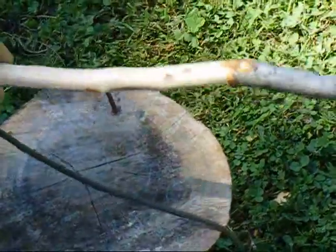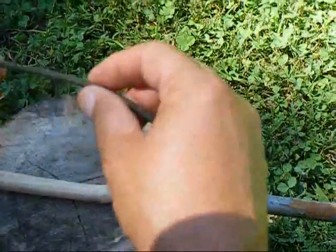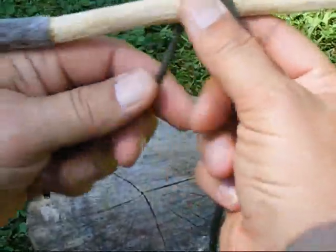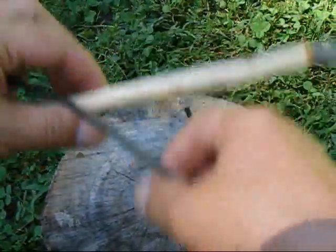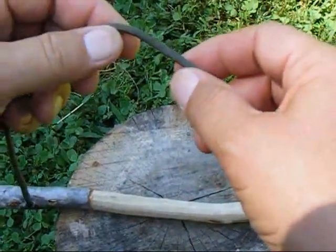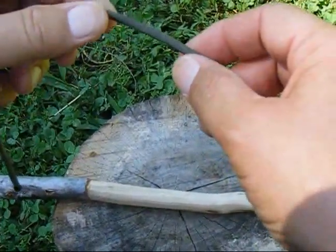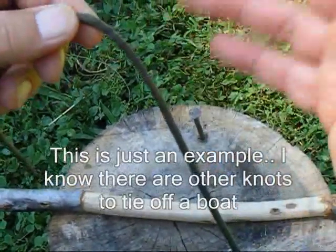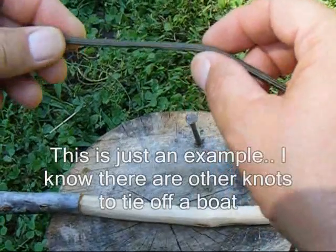The first knot that we're going to do is what's called a clove hitch. Clove hitches are generally used to attach a line to a stick to start a lashing, or to attach a line to some kind of a pole for a semi-quick release knot for stabilizing. For example, maybe you'd use it for a boat tied to a dock for a few minutes — you could use a clove hitch.